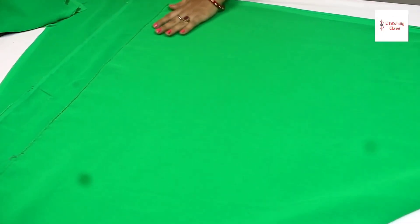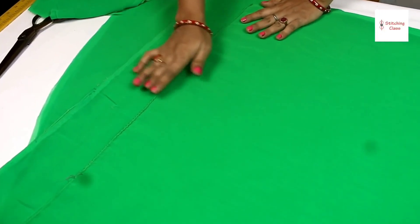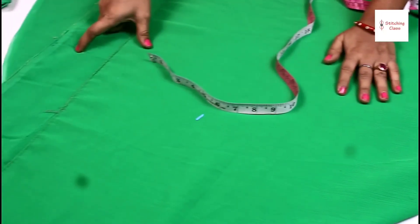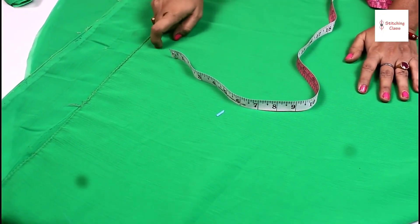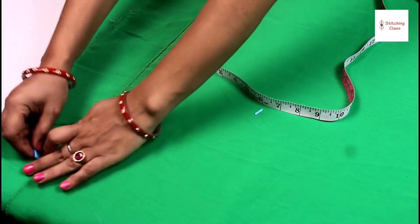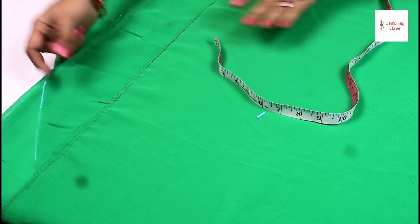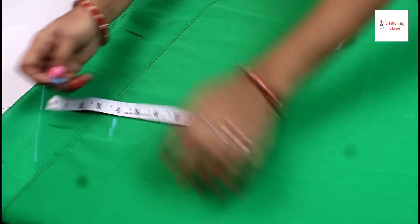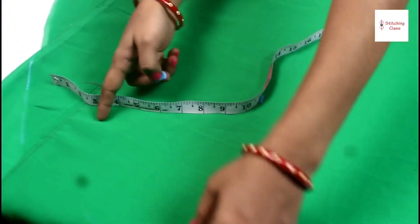The first layer is completed. The second layer is the same size — I have folded it in 3 meters, folded in the same size and cut it from the same size. After that, you will see that the layer is much. We will give a new shape to this one. Now we have cut the piece from the second layer. We will keep it short in the first layer. We will give a gap of 4 inches in the second layer.